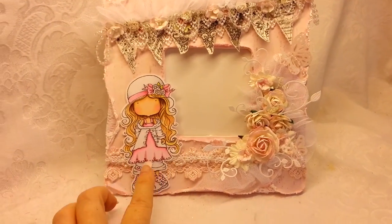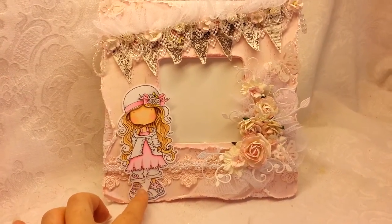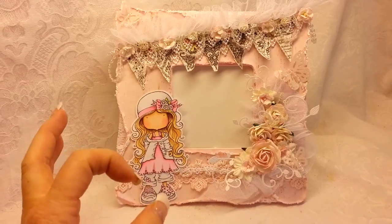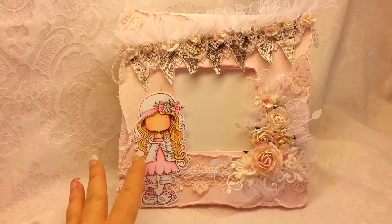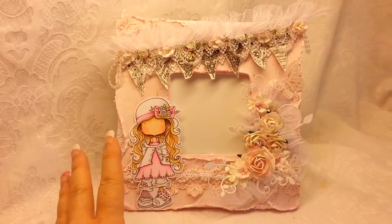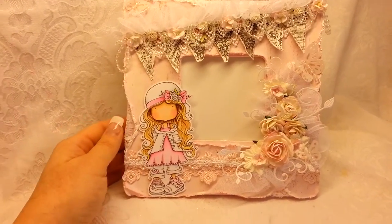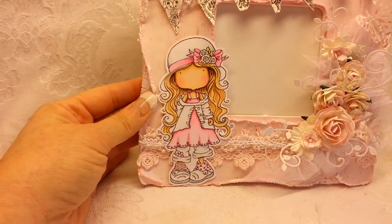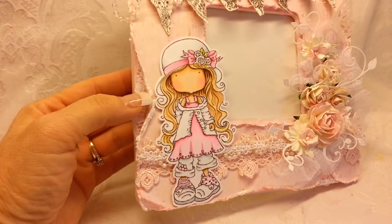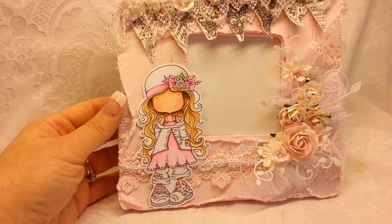This is one of Sherry Baldi's older images that she did many years ago — she's the one that does the big eyed girls. These were recently discovered by one of her design team members, kind of buried in her vault. They've recently come out and I just adore them because they're much more similar to Magnolia Tilda than her big eyed girls, so I was really drawn to this particular image.